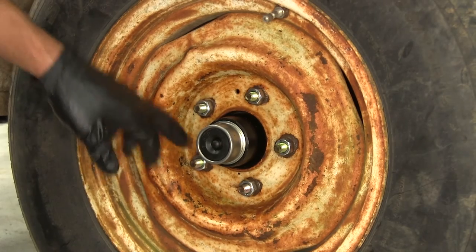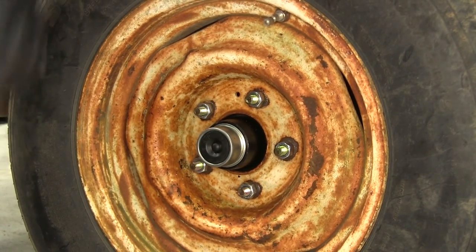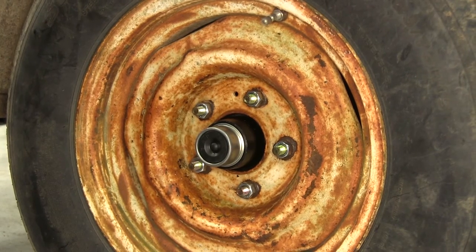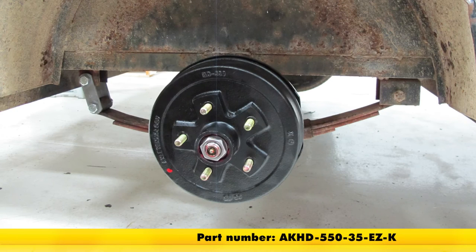All we have to do is grab our torque wrench and torque down each of our lug nuts to make sure they're set properly. Once we've got everything torqued down, we'll be ready to start using our trailer again. That's going to complete our installation of the e-trailer trailer hub and drum assembly, part number AKHD-550-35-EZ-K.